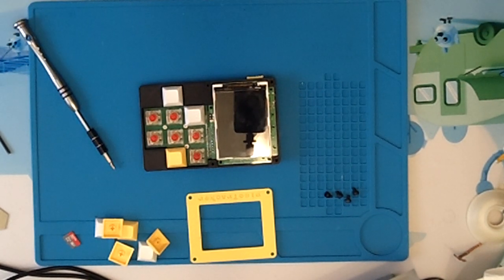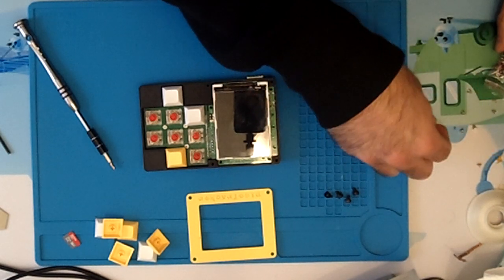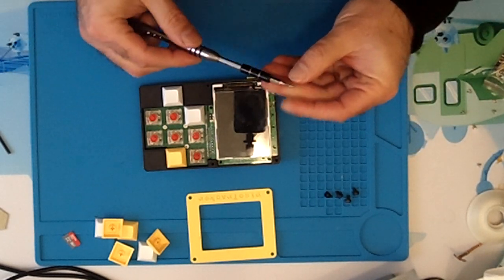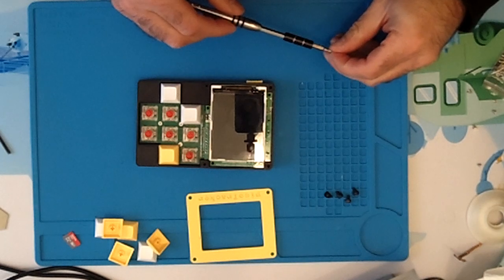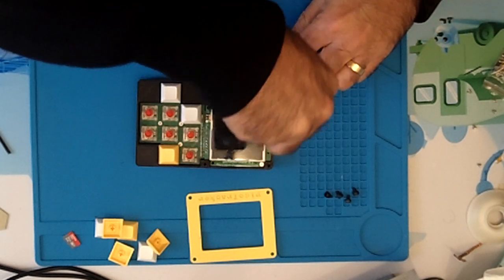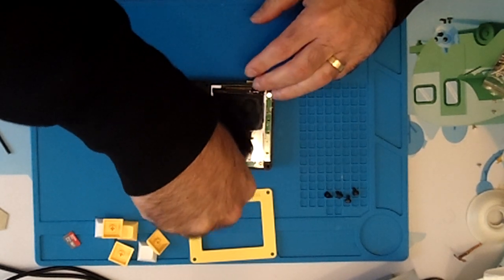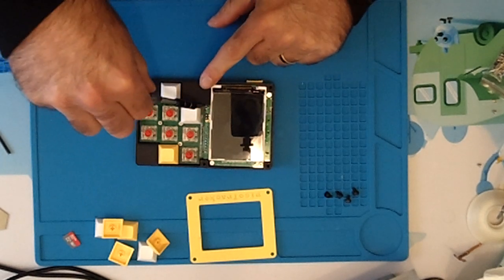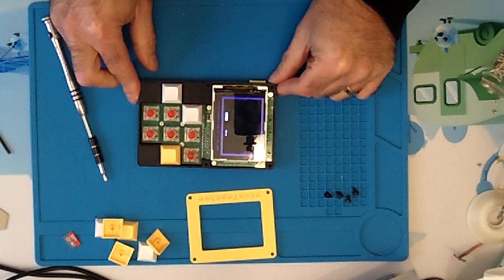There are four more screws that go in here. Grab those and put them in. There's one there, one there, one there, one there. It's always good to double-check that everything works while you're doing it — turn it on, yep, everything's still connected and the switch is connected properly.